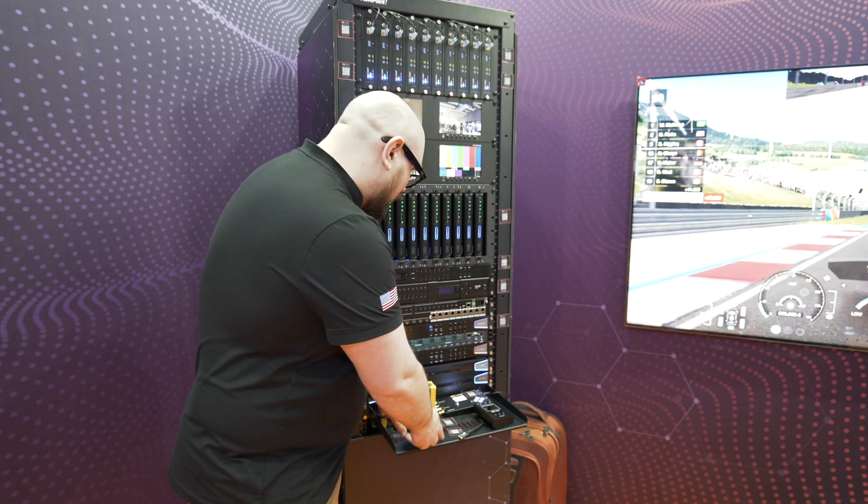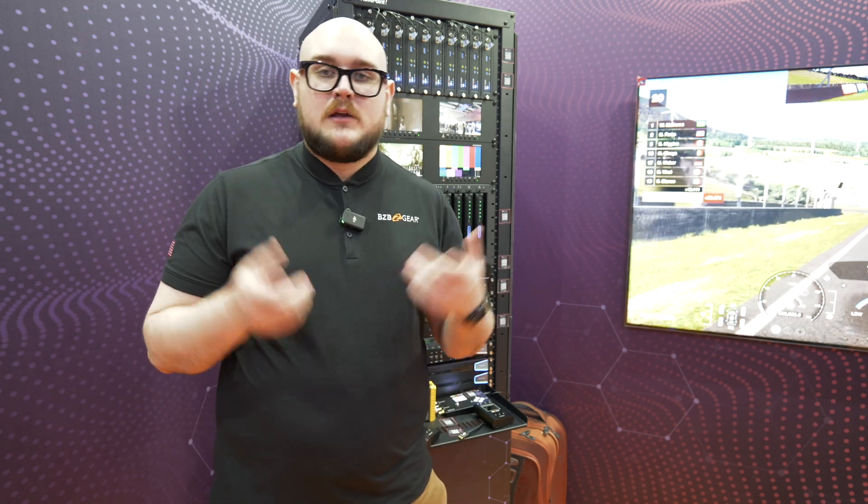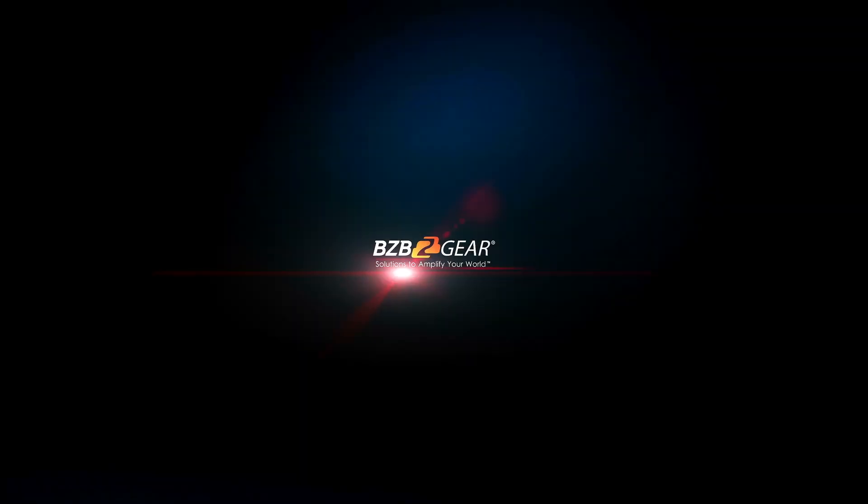If you need a very small, compact unit to do your cable testing, go ahead and check out bzbgear.com. We'd love to get in contact with you and get you more information about these units. Have a great day!